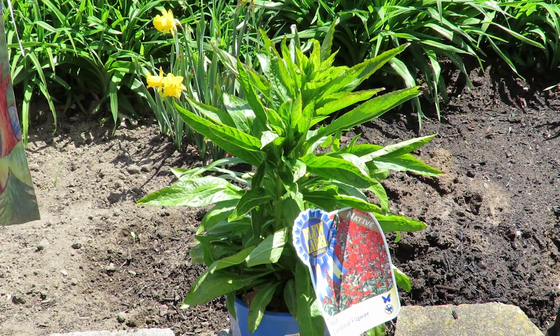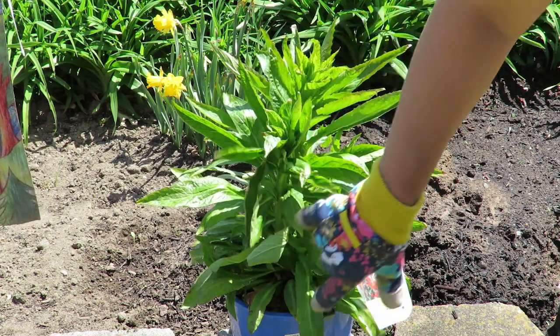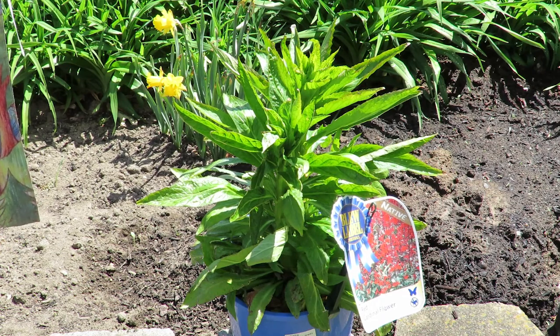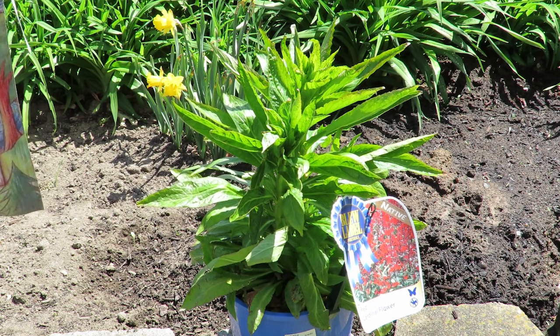They're herbaceous perennials, so all this green foliage will die back, even down to the basal leaves. They like full sun, but in the warmer zones, like zones 7 through 9, you want to protect them from the afternoon sun. Dappled shade works best.